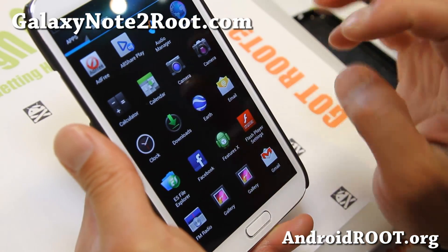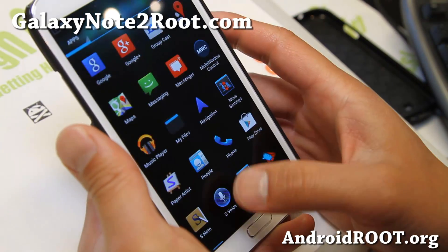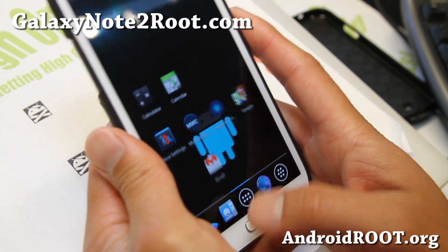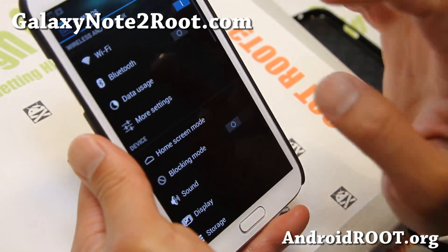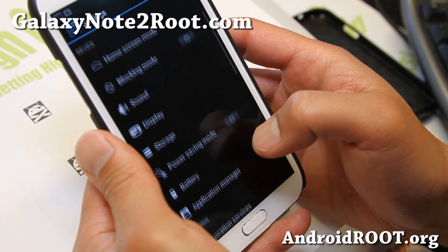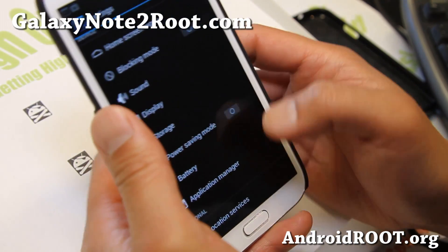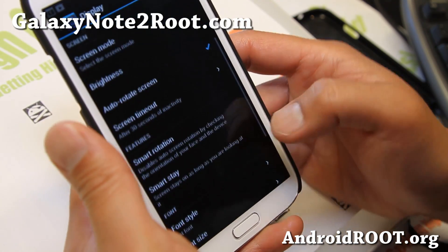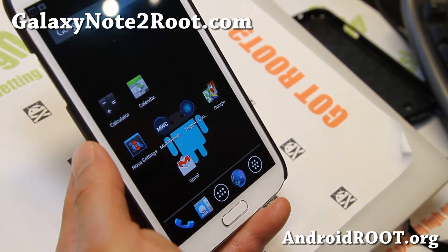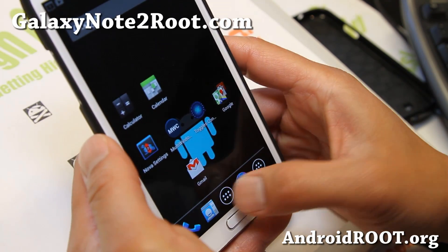This is really for those of you who want kind of a pure AOSP Android experience without losing some of your core Samsung features like Smart Stay, Smart Rotation, and Multi-Window — all of that will still work. You just will not have all those Samsung bloatware apps. Definitely nice.